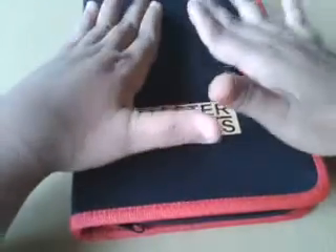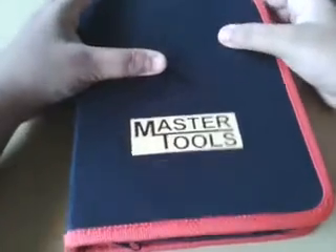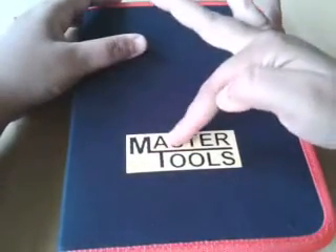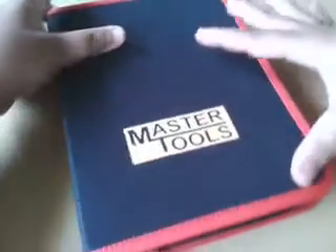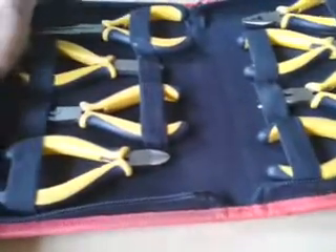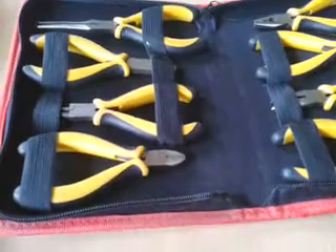be or if you are a jewelry designer. It contains tools. The name of this box is Master Tools. I'm going to show you what it contains — just look at that! You definitely need to